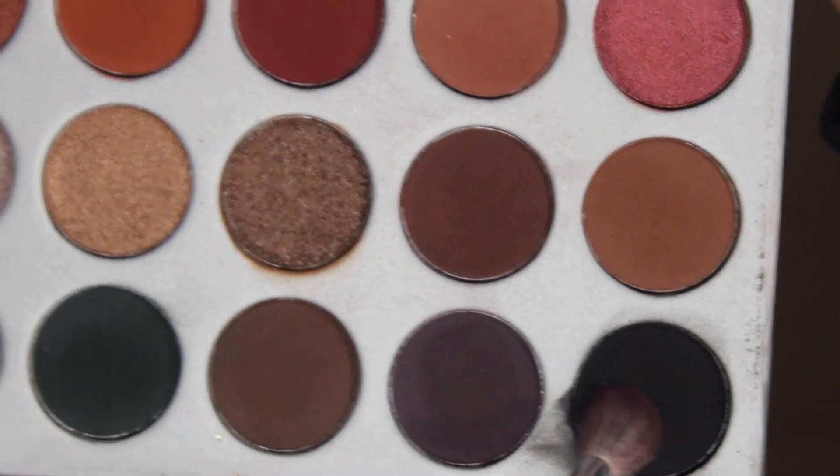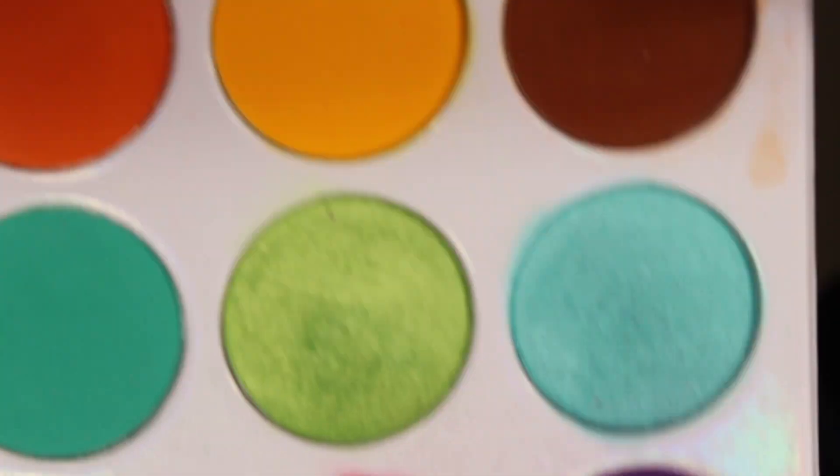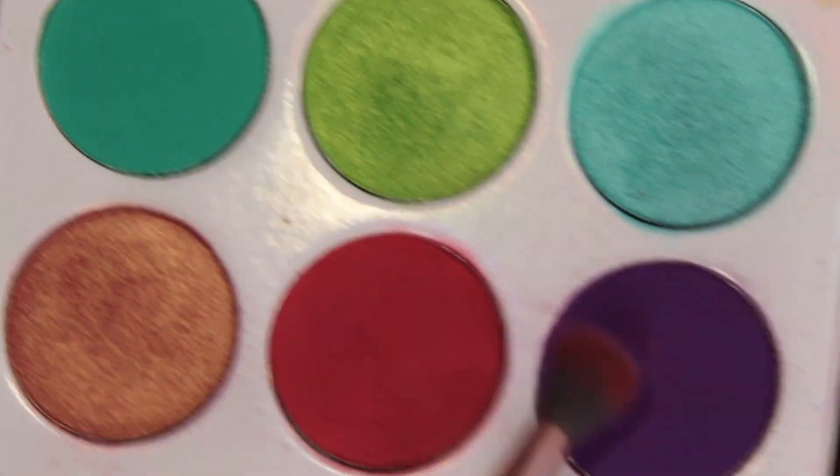I'm going to be dipping into Abyss to deepen out the outer edges and the crease. Then I'm going to be dipping back into the Juvia's Place Zulu palette into the pink and purple and blending out the harsh edges.